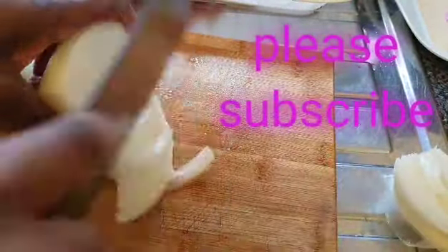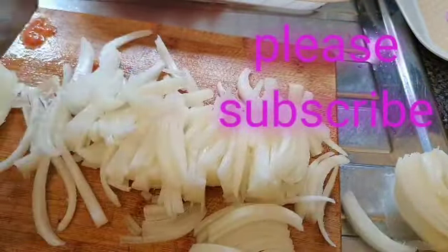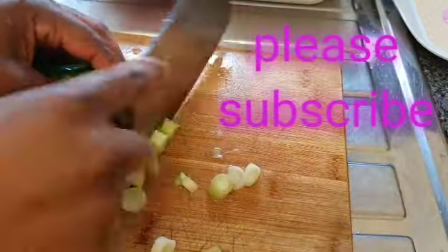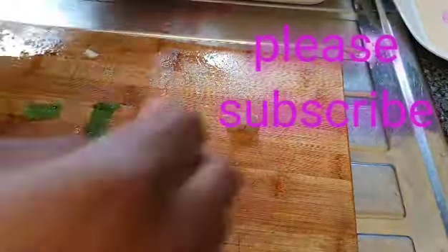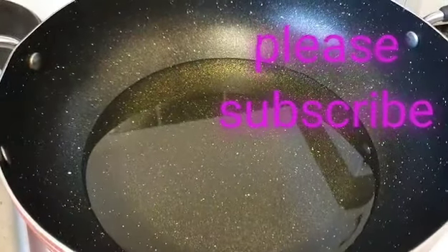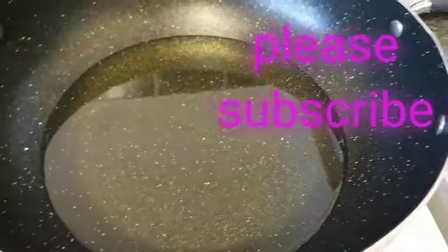Let's chop up our onion and the spring onion. So let's get back to our pot and start putting in our fish. Here's the fish that was seasoned up earlier — just transfer this fish into the hot oil and let it fry.